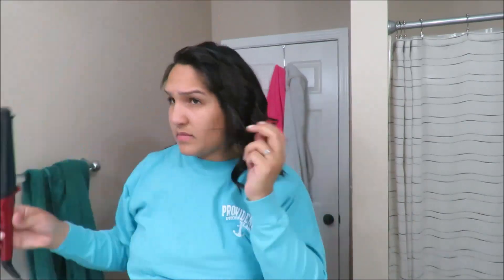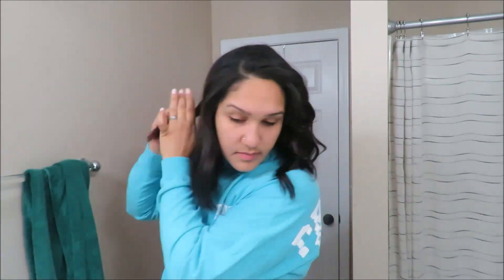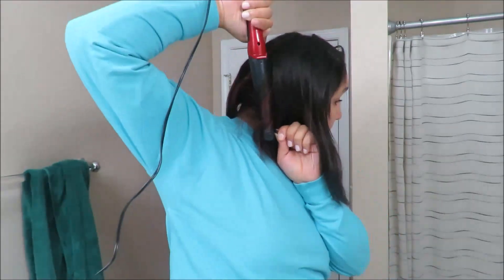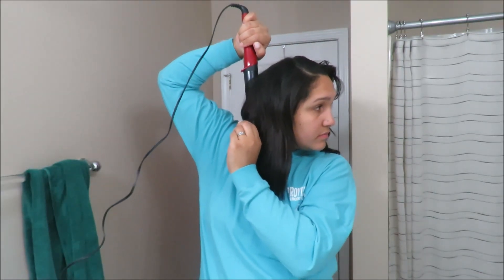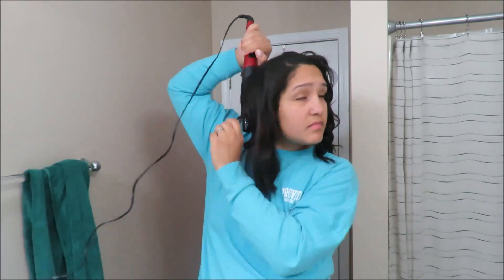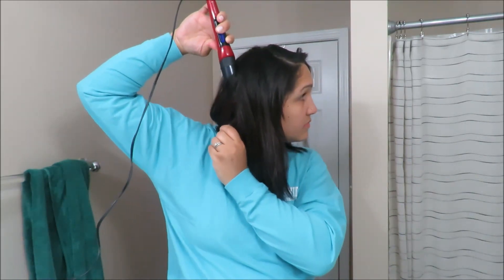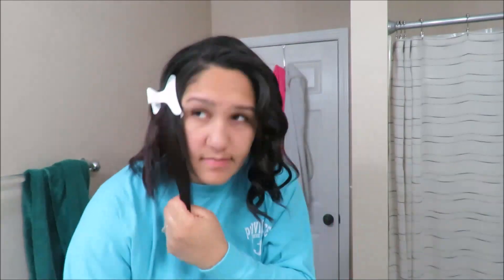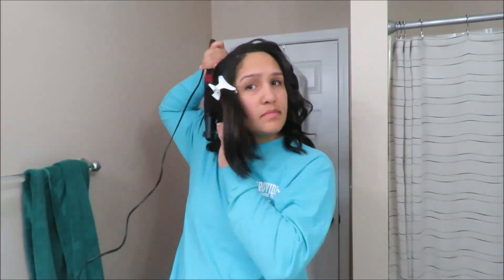Then I'll start curling the other side of my head. In just a minute you'll see I grab a clip, because for some reason every single time I was grabbing hair to curl it just kept getting caught, so I had to clip it away so that I can continue to curl.